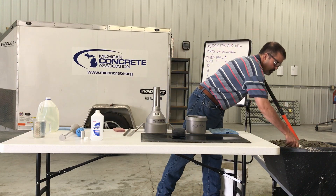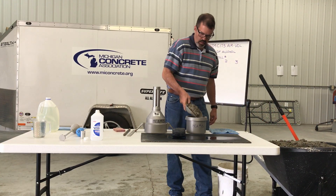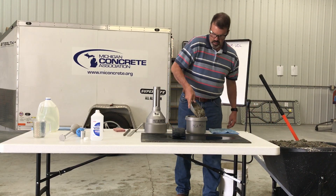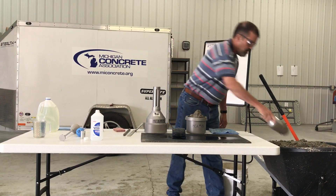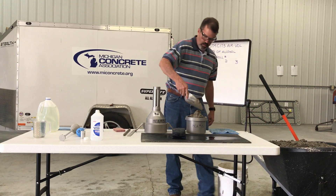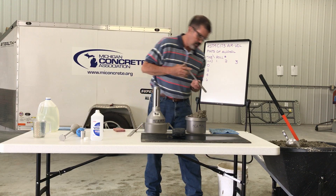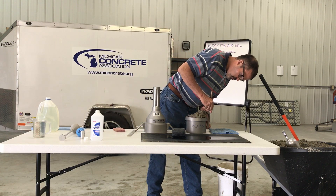For the second layer, add concrete so as to avoid overfilling. Rod the layer 25 times uniformly over the cross-section with the rounded end of the rod. Rod through the layer and into the layer below approximately one inch.